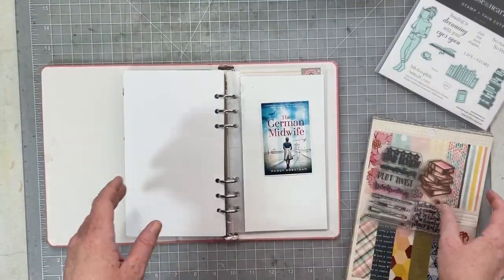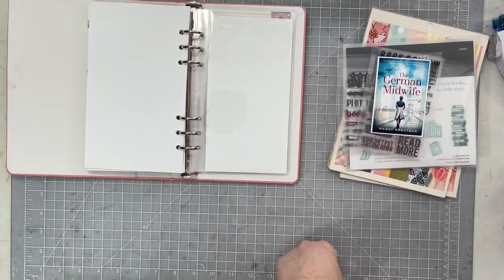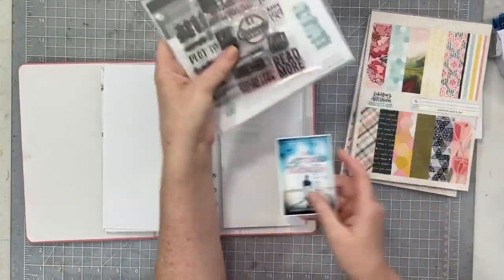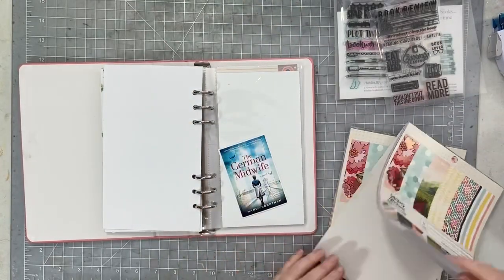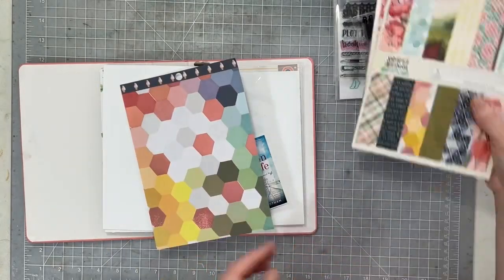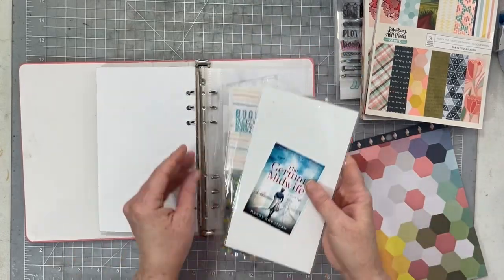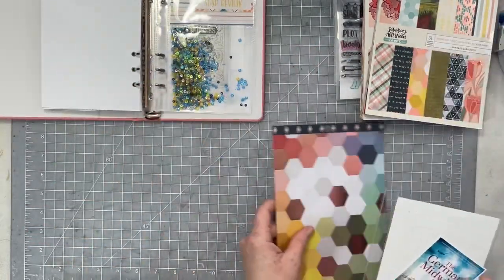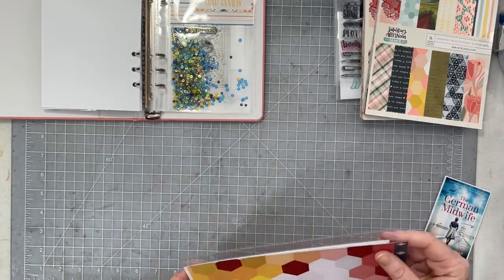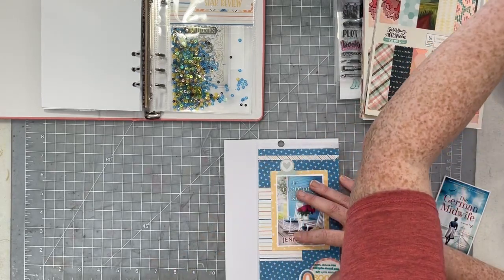I'm going to be working in my 2021 book journal, which is a LifeCrafted album from last year. I always do my book pages the same way — I use a six-by-eight paper pad, two stamps (one from Kelly Stamps, one from Wild Whisper), and I try to keep it super simple. But it's me, so nothing is ever super simple because I love color and pattern.